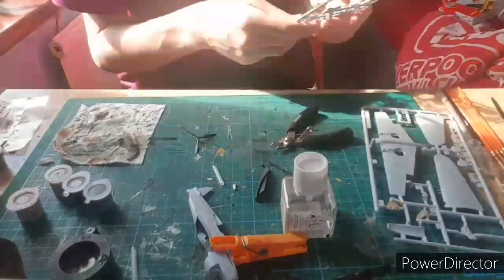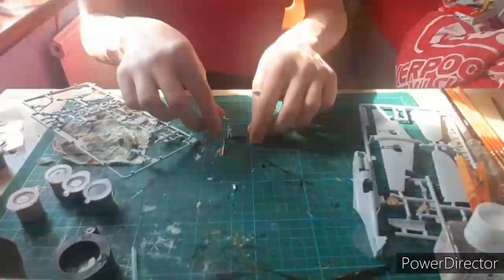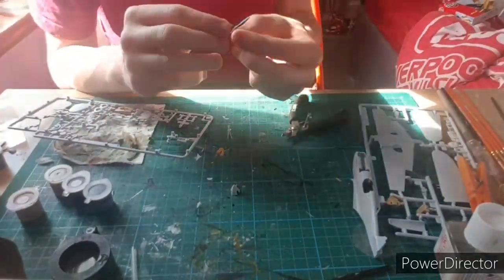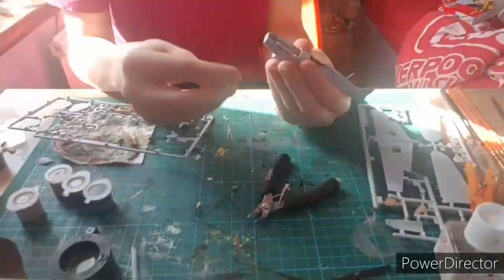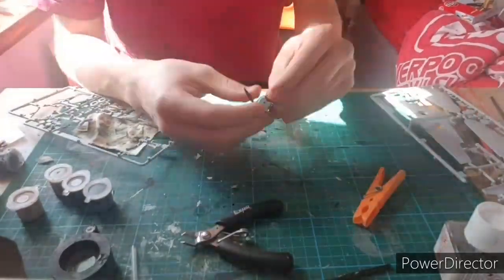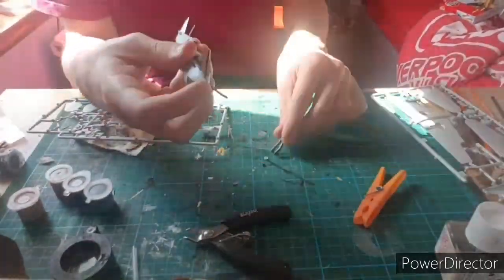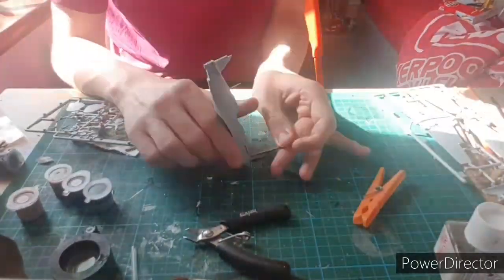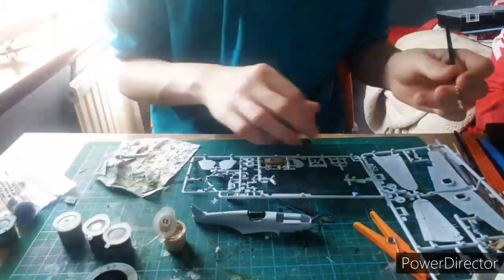The propeller was a simple snap-together build, but actually attaching it to the fuselage was another matter, because I had a tiny little pin that would just not sit. Hence all the fiddling you're about to see now — it just would not sit in. It didn't actually resolve until day two, speaking of which, it's day two.